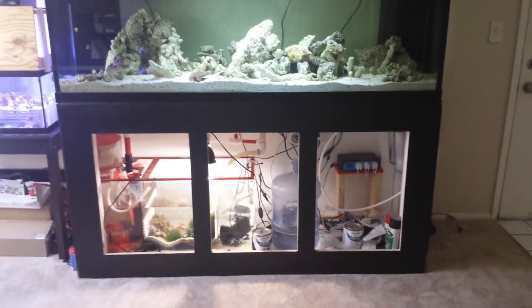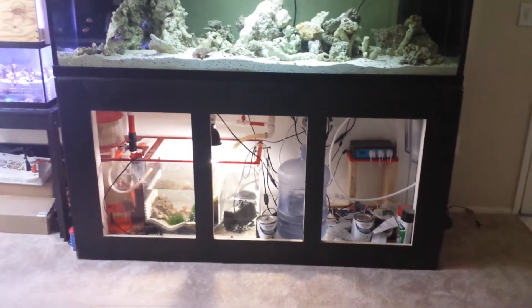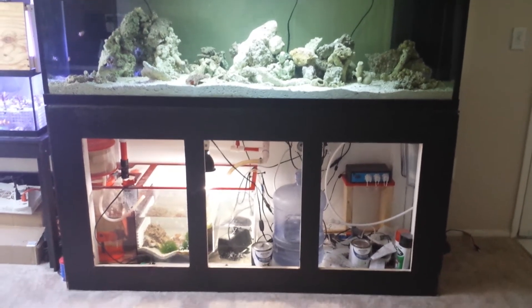How's it going guys, ReefTV. Wanted to give you guys a quick update on the whole 180 build. Going pretty good so far — it's been a month since I started the cycling process.